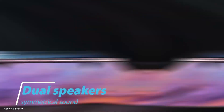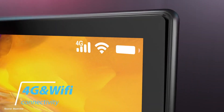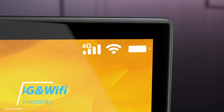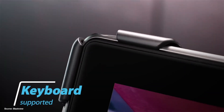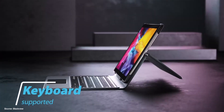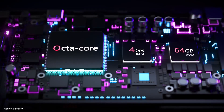The high amplitude dual speaker system delivers symmetrical audio from both sides. Tab 9 also supports dual 4G SIM, and there is a 128 GB expandable storage option with a micro SD card. Tab 9 also supports keyboard attachment to give you a PC-like experience.